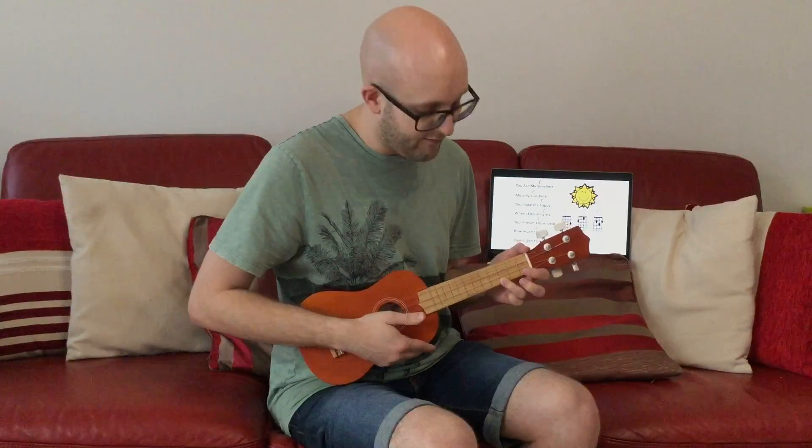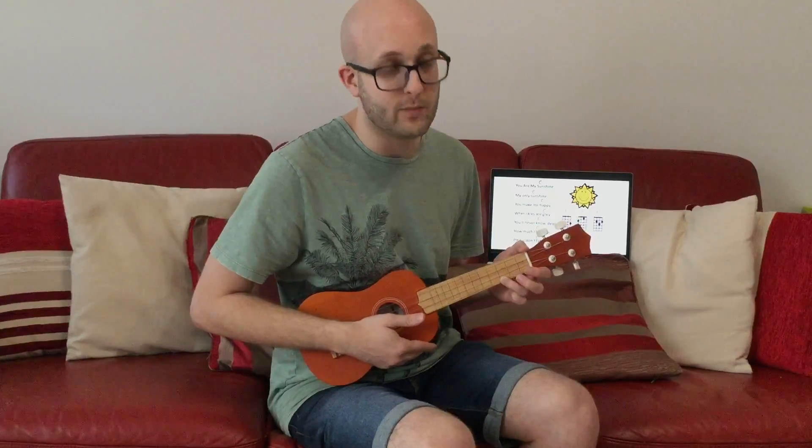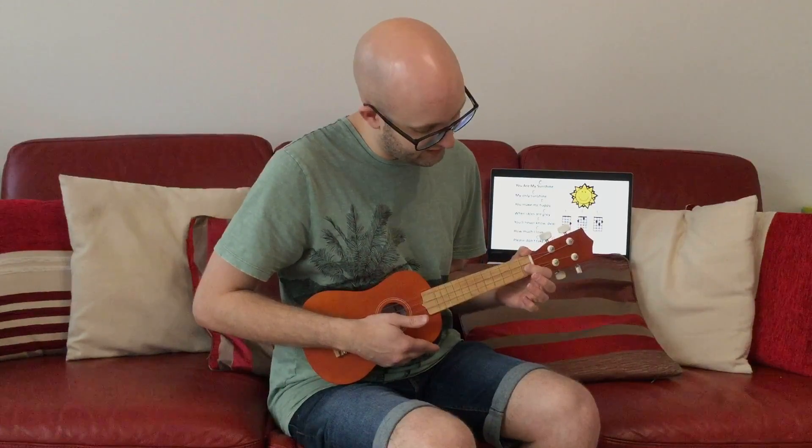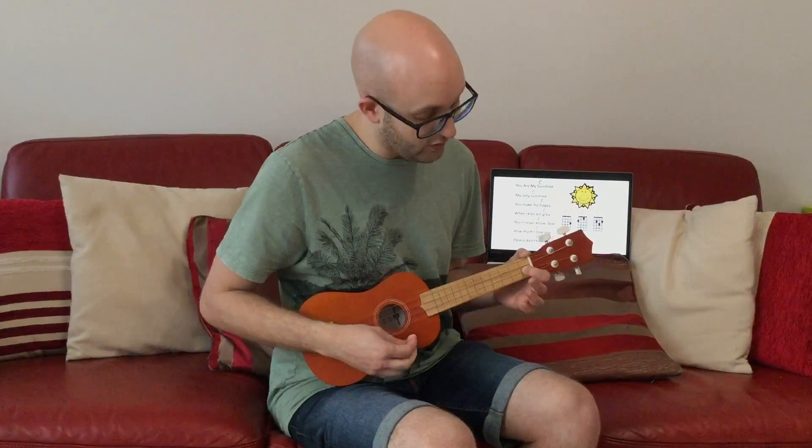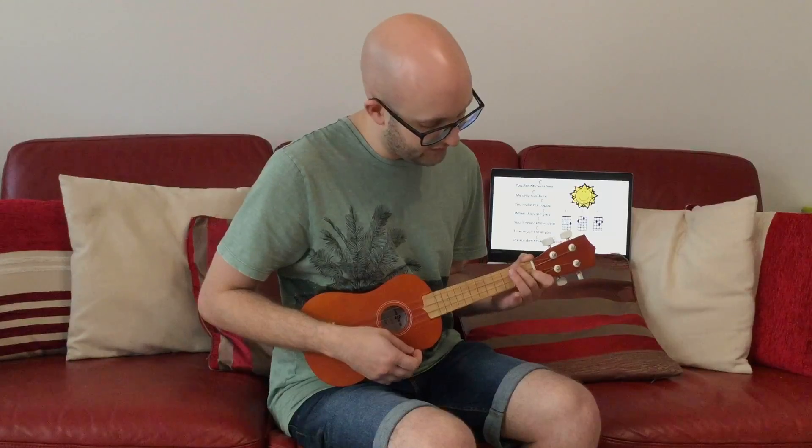Then we'll move on to the F chord. For this one you'll need your first two fingers — your index finger and your middle finger. Your first finger goes on the second to bottom string, first fret. Your middle finger, your second finger, goes on the top string, second fret. And again, three times for the F.